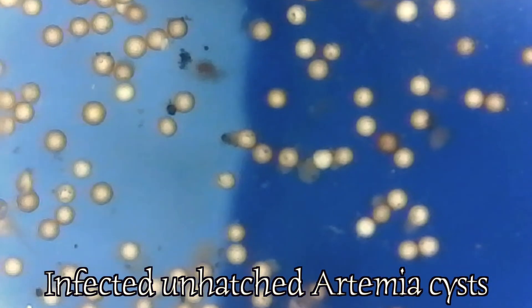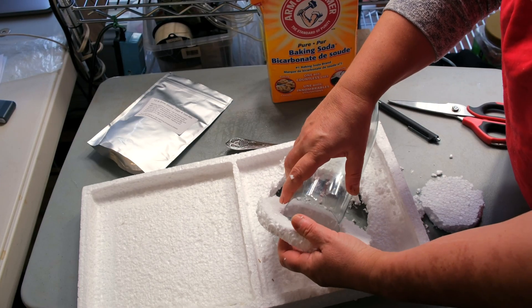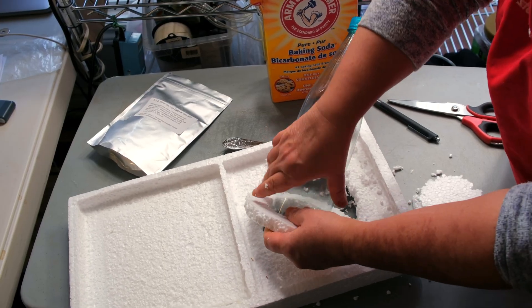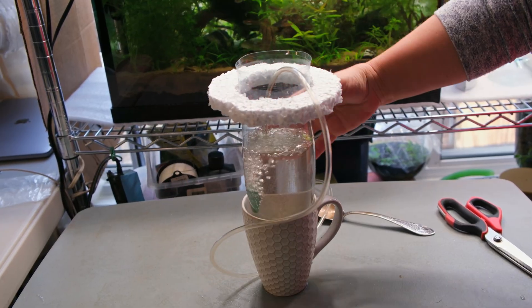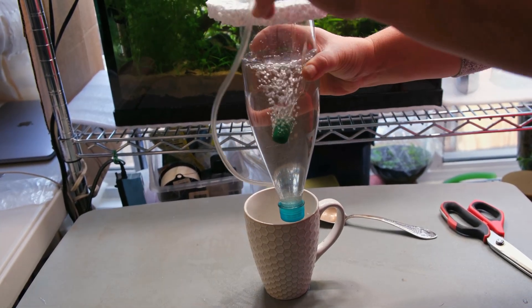Maybe I purchased expired or spoiled products? I decided to repeat the experiment with a different setup — this time in an upside-down bottle with an air stone. After my first unsuccessful attempt, I started researching the subject. What do we need to hatch baby brine shrimp? What factors contribute to a successful hatching rate? Salinity, temperature, aeration — which one is the most crucial?